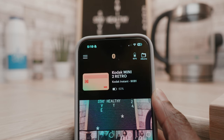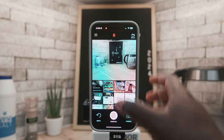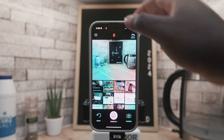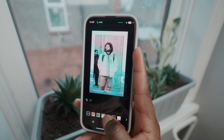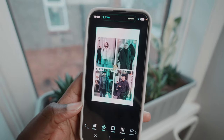The Mini 2 Retro uses Bluetooth to sync with your smartphone or tablet using the Kodak photo printer app. The app looks a bit weird at first, but once you get used to it, it's very easy to use and offers good customization options, allowing you to add filters, frames, and even make collages before printing.